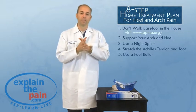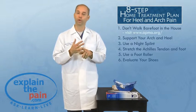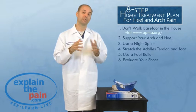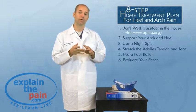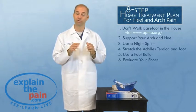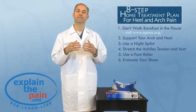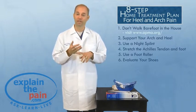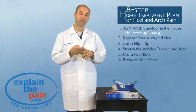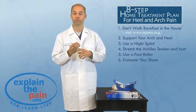Number six on my list: evaluate your shoes. If you have an old, worn-out pair of shoes, you need to get rid of them — shoes are a big cause of heel and arch pain. I typically tell people to stay away from Nike and Reebok, at least the cheap shoes, because they have zero support. For a good athletic shoe, I typically recommend New Balance, Saucony, Brooks, and Asics. Those are the top four. Don't wear worn-out shoes.